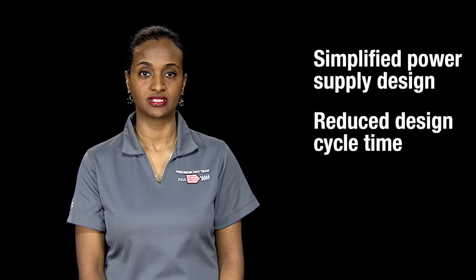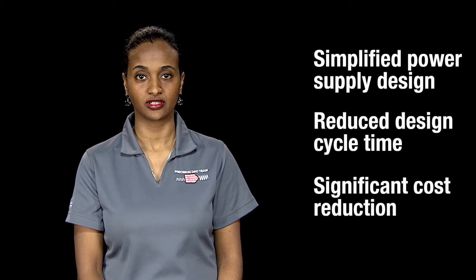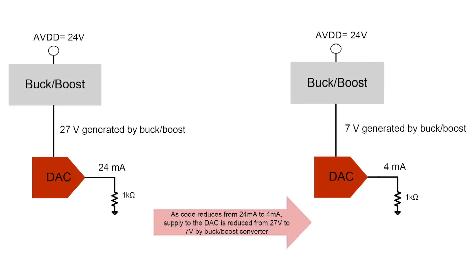This directly translates to a simplified power supply design, reduced design cycle time, and a significant cost reduction. The buck-boost converter allows for the supply to the DAC to be adaptively changed according to the load, making the system more efficient and thermally optimized.